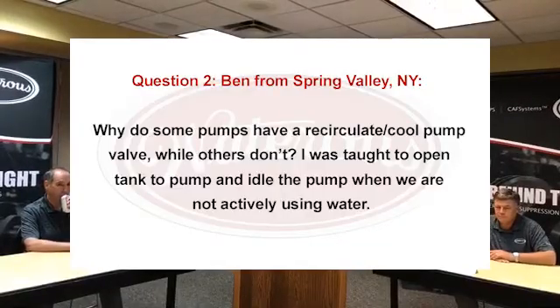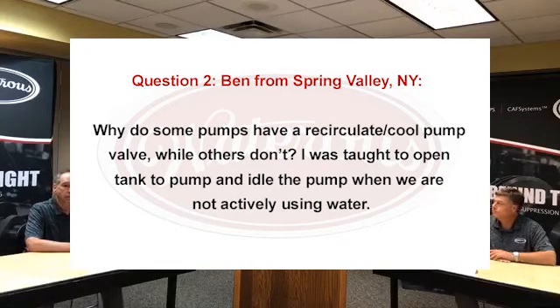Listen to Ben from Spring Valley, New York. He says: why do some pumps have a recirculate/cool pump valve while others don't? He was taught to open the tank-to-pump valve and idle the pump when not actively using water.